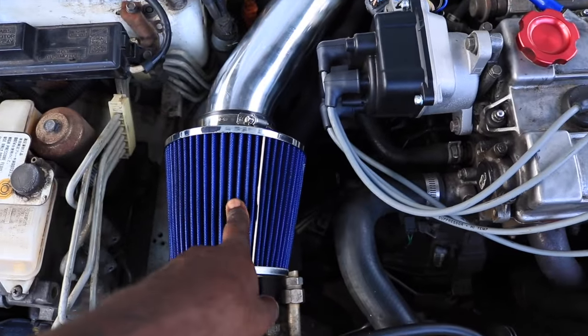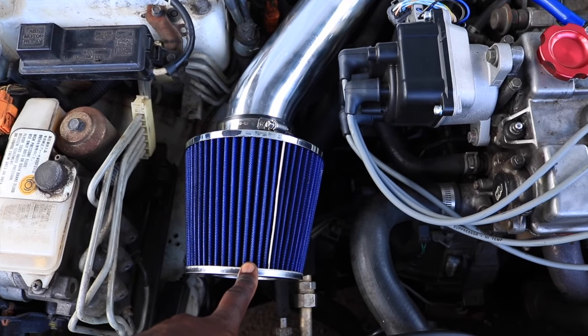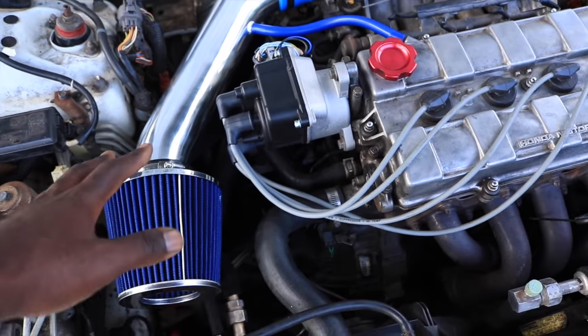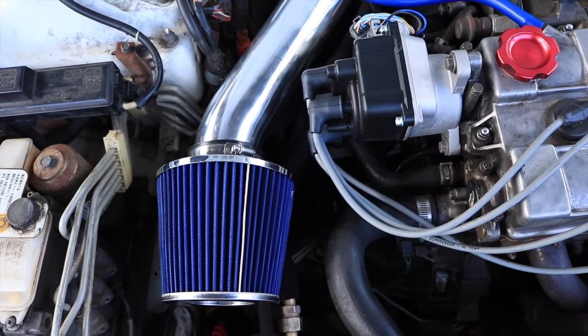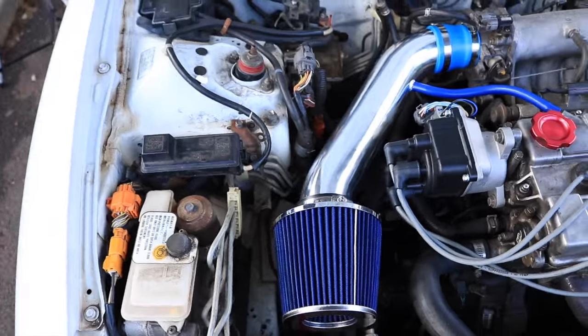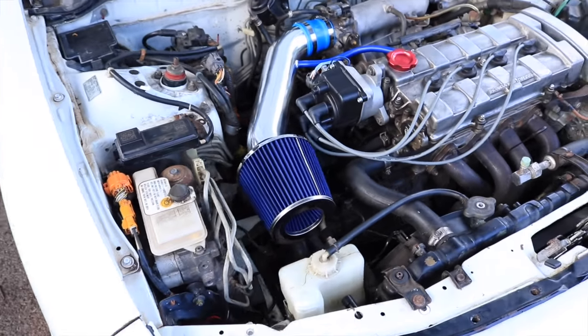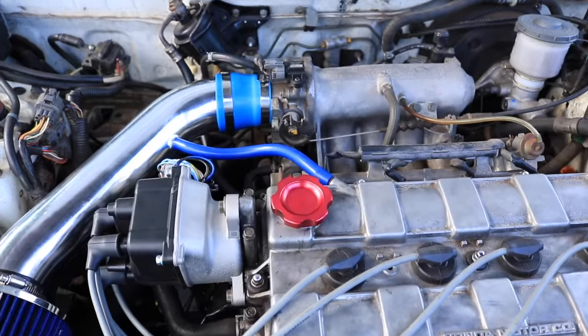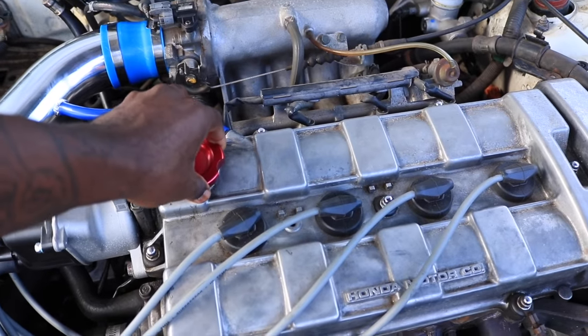Somebody told me about this box — that I'm getting hot air, which I know, because it's in the engine bay. My other car runs cold air, but this one I'm just running a short ram. It already had a short ram so I just replaced it with a new one just to make it look more clean. So we're gonna change this one out.